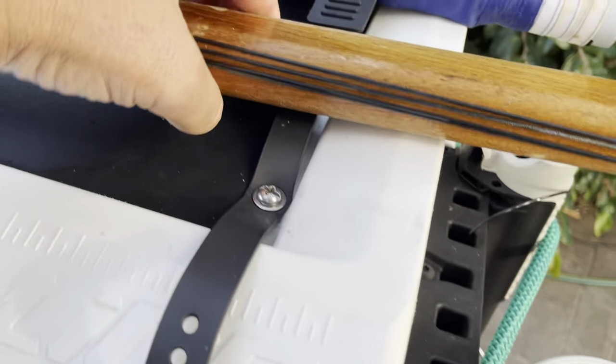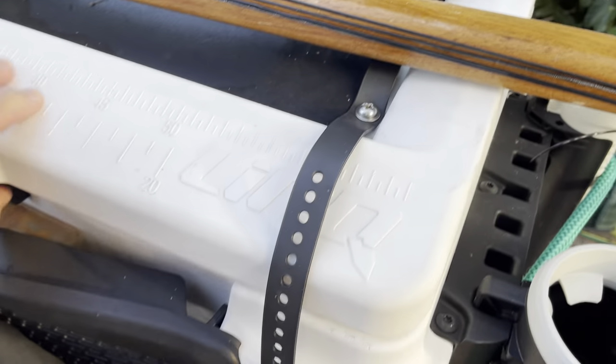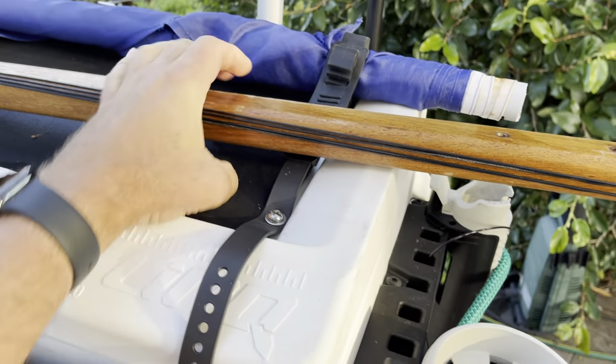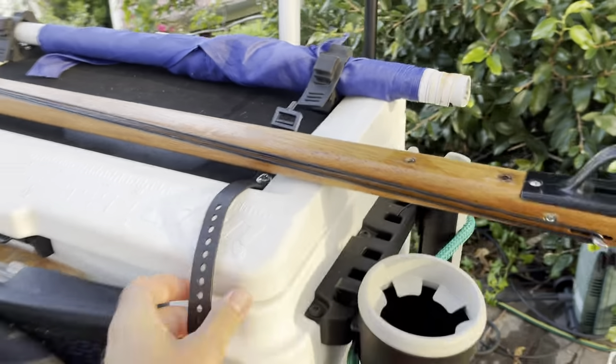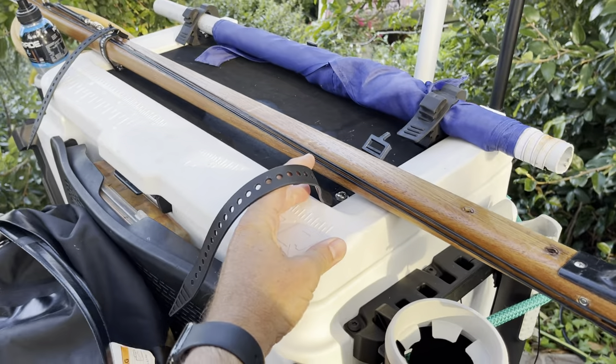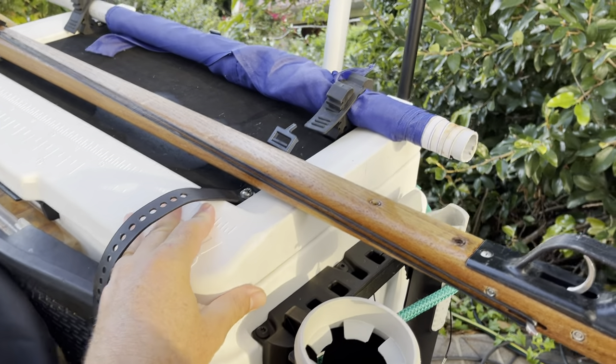These are bolted on with some stainless screws and washers, with some silicone sealant inside. Feels pretty tough — the gun's not that heavy. I've done about 10 trips on it so far with no sign of wear.